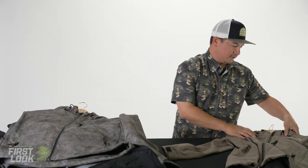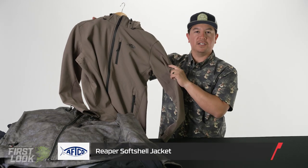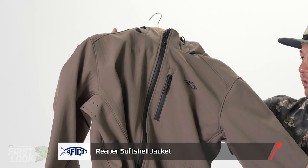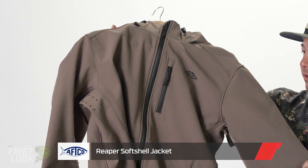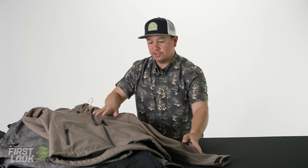Moving down the line, last but not least, in our Reaper Windproof we have Oxide — a nice little earthy, darker khaki. So make sure you guys check all these new colors out. These will be available this fall from Tackle Warehouse.